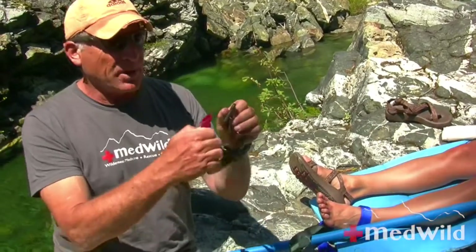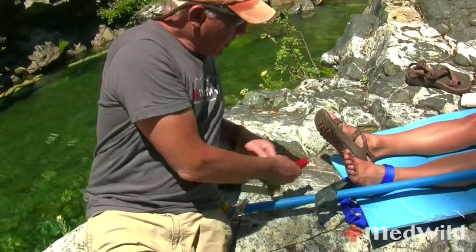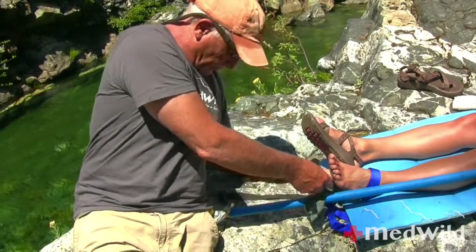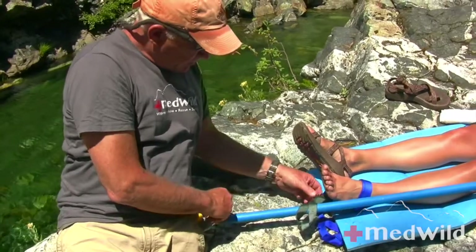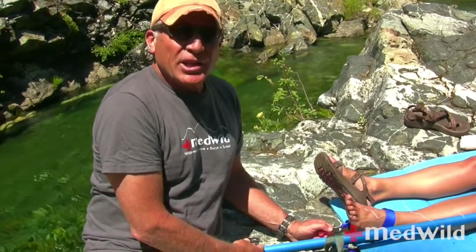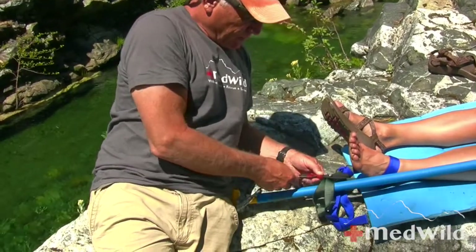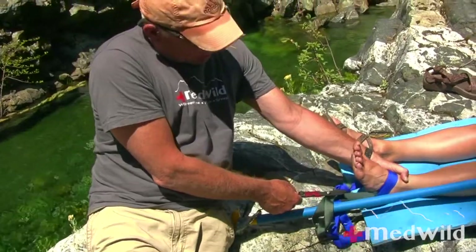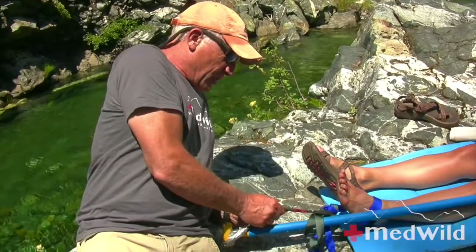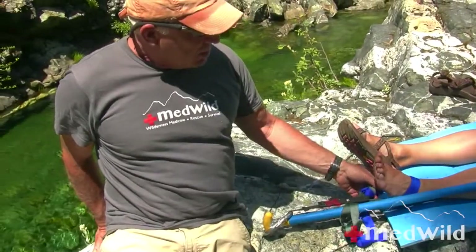I really like the Fast-Tex buckle system more than a Spanish windlass. I'm just taking the buckle, sticking it through the hitch, and threading the other side through the carabiner. In a real scenario, a second rescuer — Kaylee — would be holding continuous manual traction the whole time while I transfer to mechanical traction via the Fast-Tex buckle. Now she has about 15 pounds of traction.